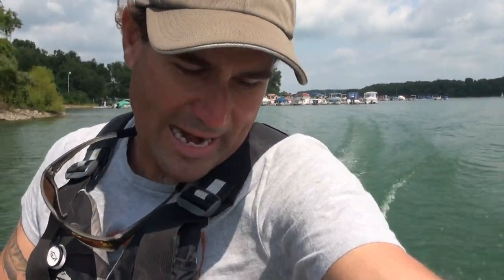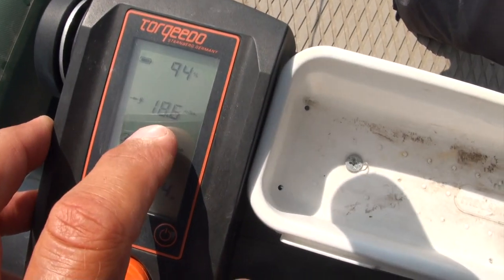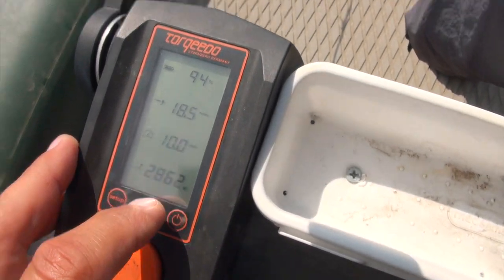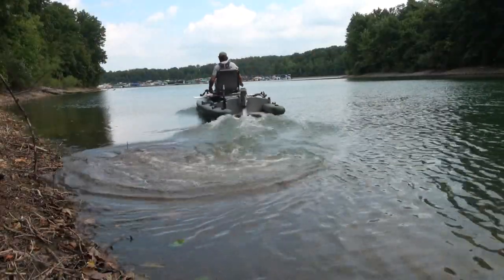Let's look at the range data. Right now I'm heading into a bit of a headwind — at 10 miles per hour, 18.3 miles of range. What's interesting is it's not using the full amount — it's not using 4,000 watts. I calibrated the throttle, it's doing what it should. With this efficient hull and an 8-horsepower electric outboard, we've kind of maxed out its efficiency. It doesn't benefit from any more power, so it's not asking for any more, which gives you more range.